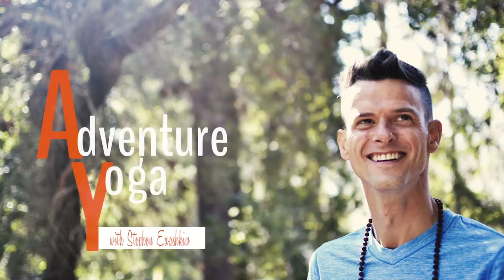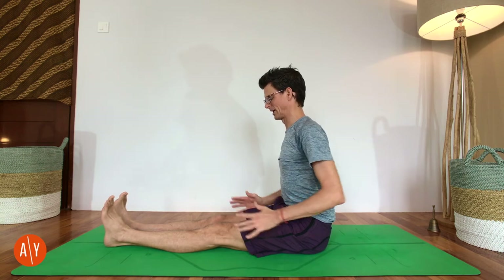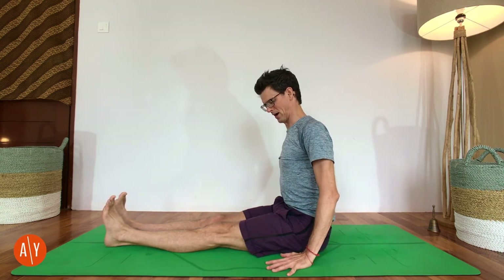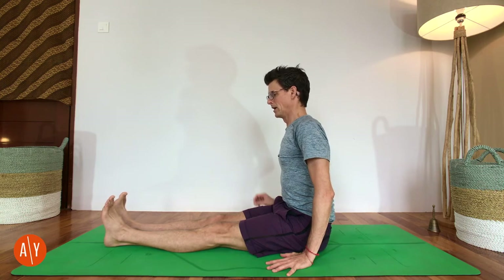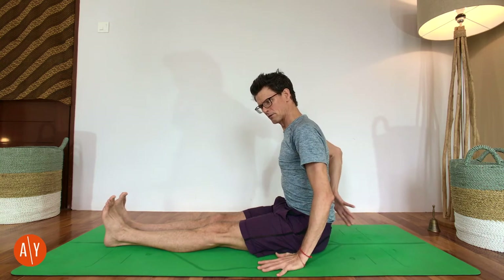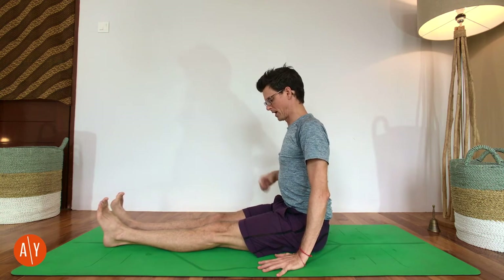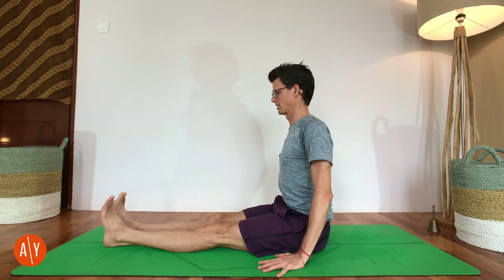Please unroll your mat and have a seat on it. For this Paschimottanasana yoga pose breakdown, we're going to start in Dandasana, or Staff Pose. Sit on your mat, stretch your legs out in front of you, and place your hands on the ground beside your hips. If your lower back rounds here, you can grab a yoga blanket or a cushion and sit on that. If you touch your lower back and feel your vertebrae sticking out, that's your lower back rounding. We want our spine to be nice and long and straight before we start.